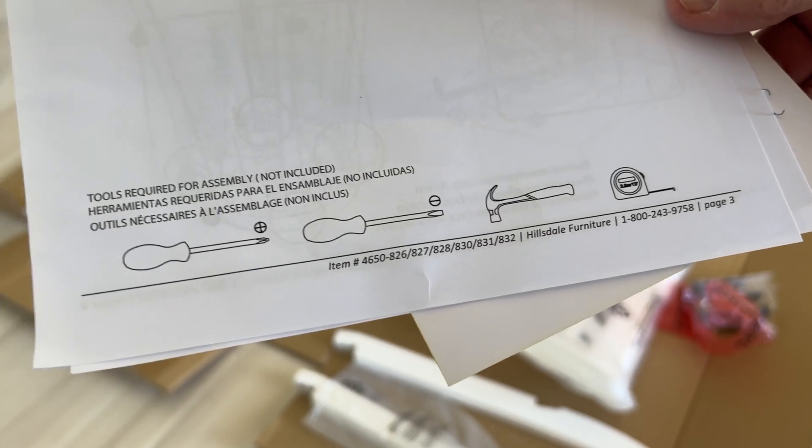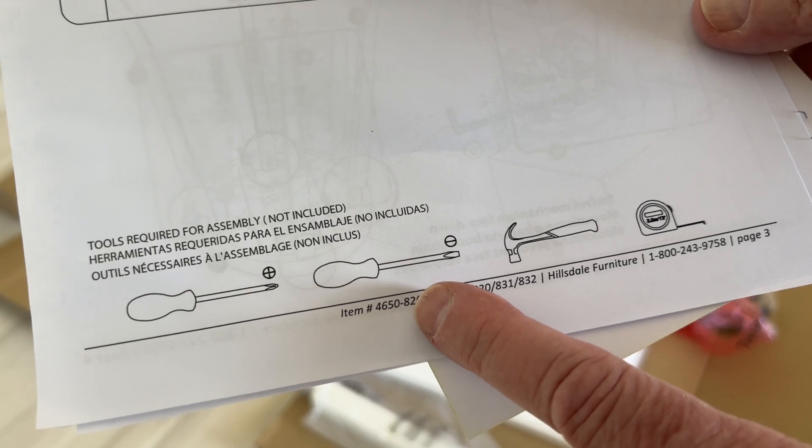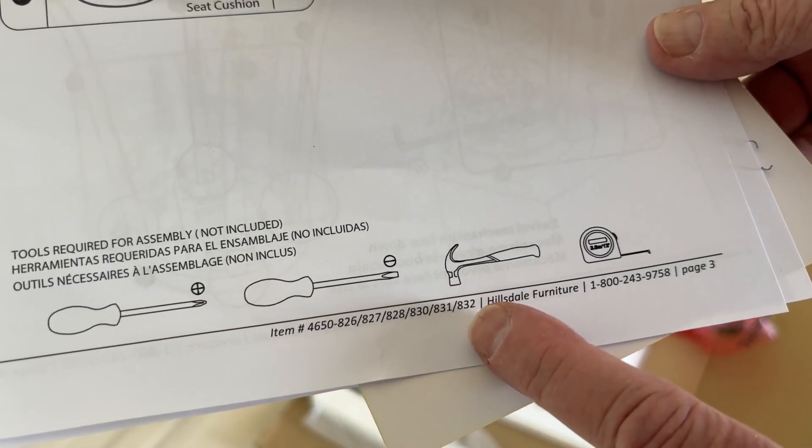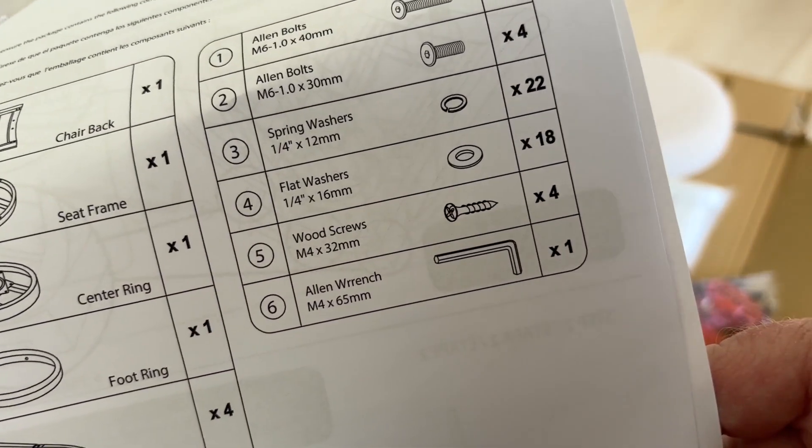This is amusing — it says you're going to need a Phillips screwdriver, a slotted screwdriver, a hammer, and a tape measure for some reason. But it doesn't mention the Allen wrench.